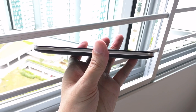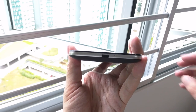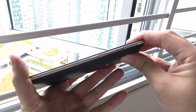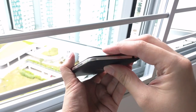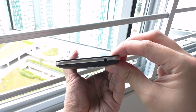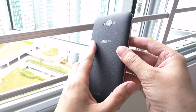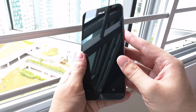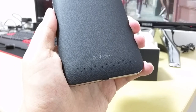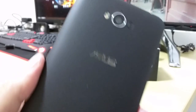The Zenfone Max looks like any other ASUS phone in their Zenfone lineup, with their signature circular rays and chin. The power and volume rocker is on the right, micro USB port at the bottom, earphone jack at the top, and the speaker grill at the back. The frame is made out of plastic with a metal effect finish. The back is slightly rounded so it fits nicely in the palms, and it is also textured like leather which helps with grip.